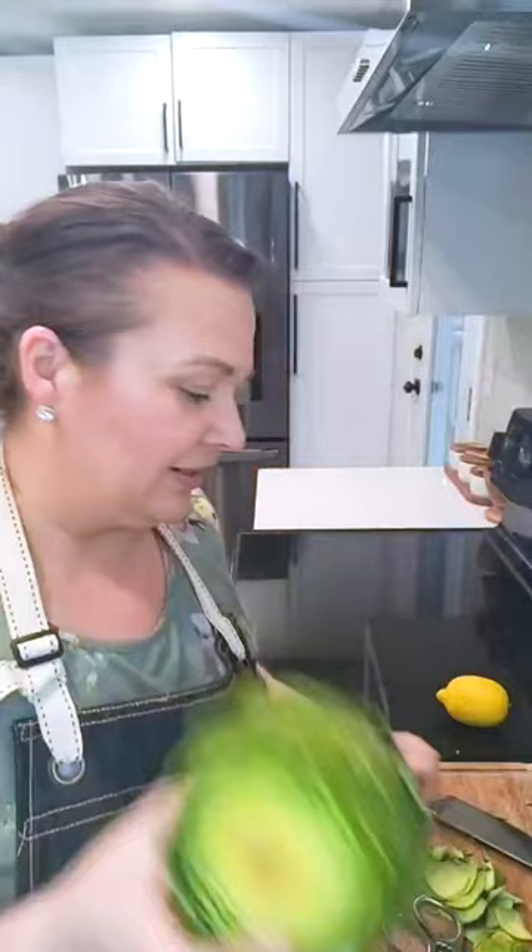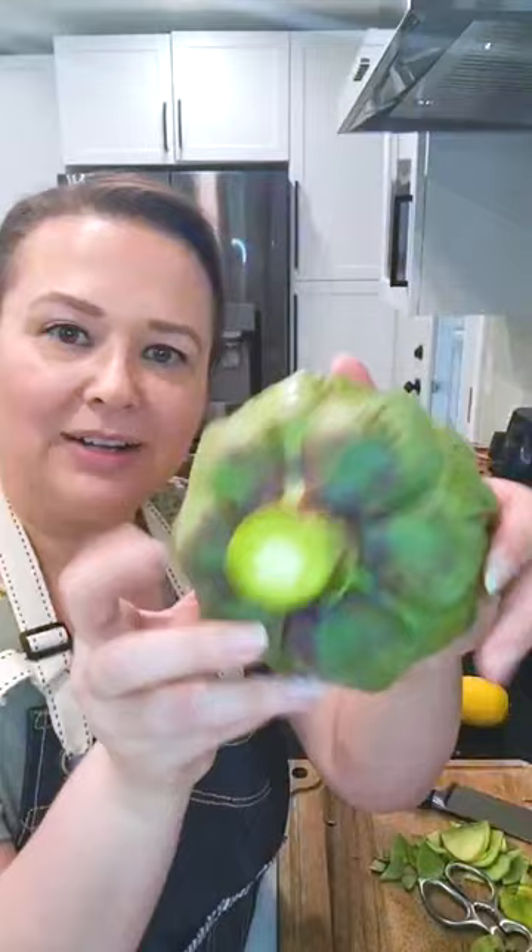I'm going to trim the end one more time to make sure it's a fresh cut, so it's all fresh and pretty. Then I have a lemon — I'm going to pull off the seeds and just rub it around on the cut end so it doesn't turn brown, and I'm going to rub it on the other end too.